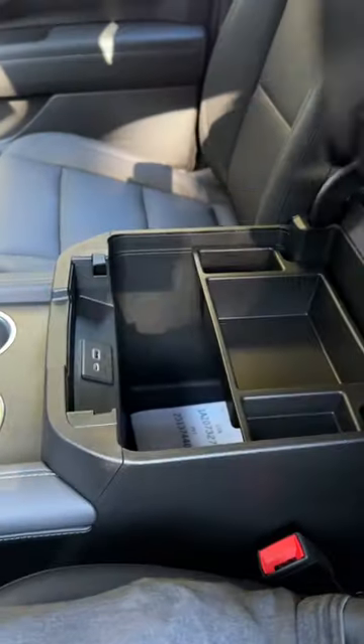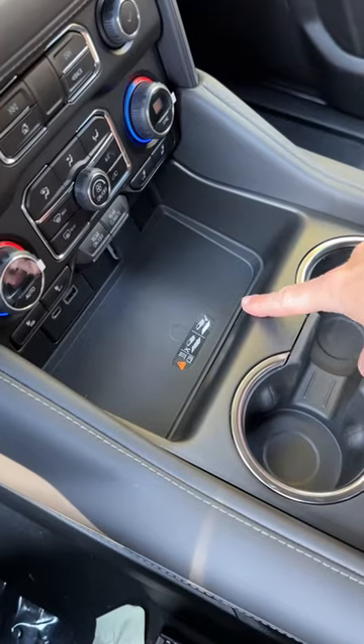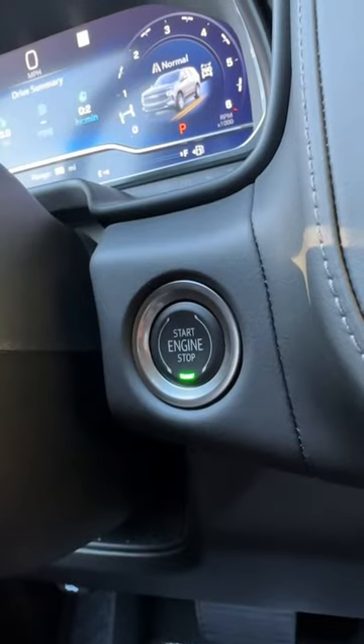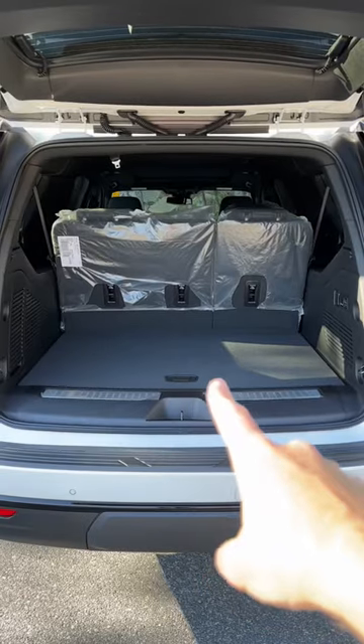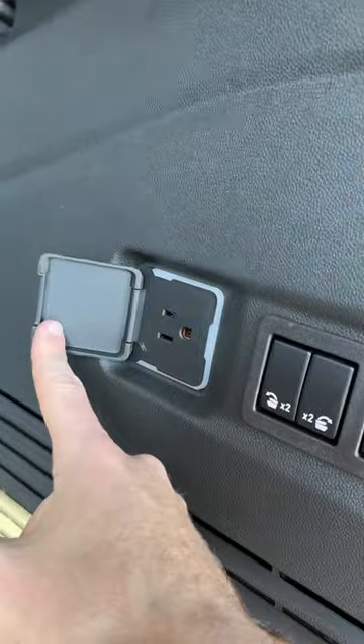There's a huge center console with USB, USB-C, outlet, and wireless charging. Here's what it looks like behind and in front of the wheel, plus the backup camera. Plenty of cargo space in the back — power folding seats, another outlet. That's what the front door looks like.